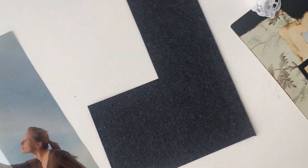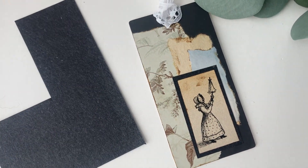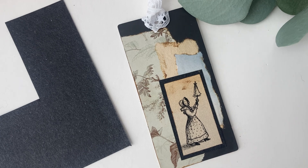I tore out a little picture from the Little House book and the rest is history. Thanks for watching!